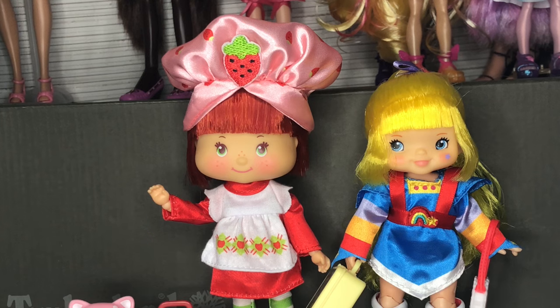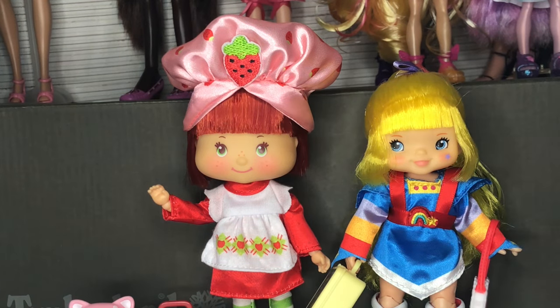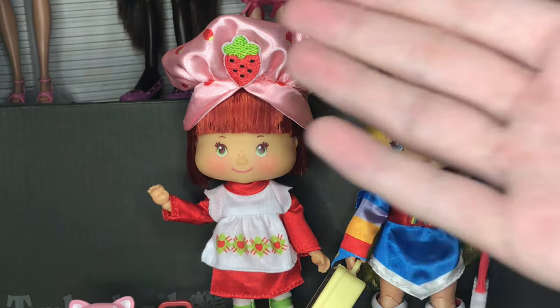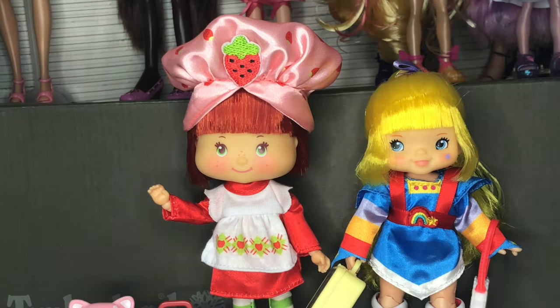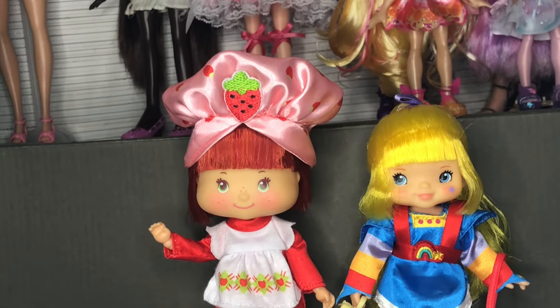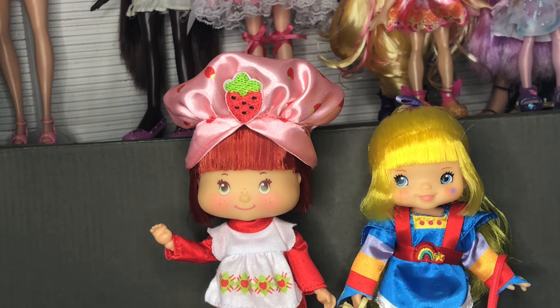Between the two, I do think Strawberry is worth more. Rainbow Brite's outfit is really well done and her accessories are cool, but you get more bang for your buck with Strawberry because she has a dress, stockings, a hat, and all the accessories. Again, this comes down to stylistic preference and which franchise you prefer, but I would probably be more likely to pick up the rest of the Strawberry Shortcake gang over the Rainbow Brite gang if I wasn't collecting both.